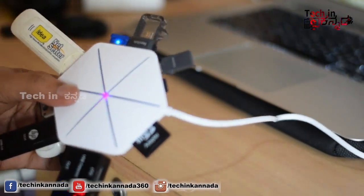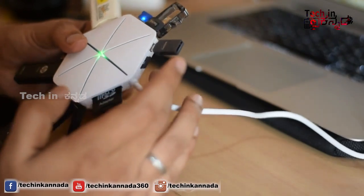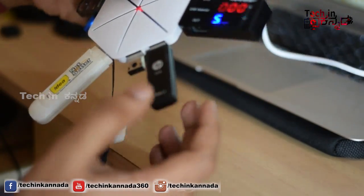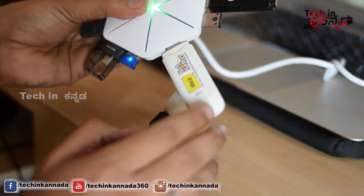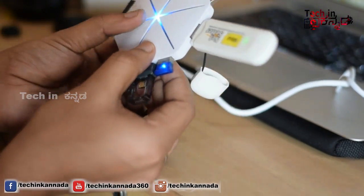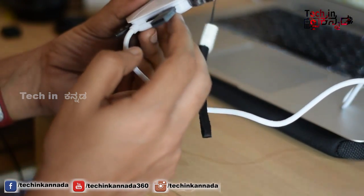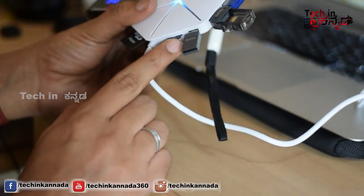I can connect it to a USB port. If you have a USB port, you can connect it. There is an ADNRGB, a memory card, and a Bluetooth. There is also a micro USB and an SD card.